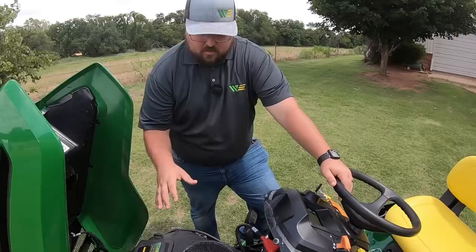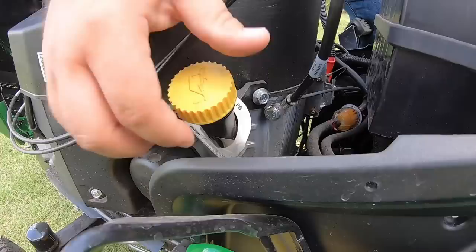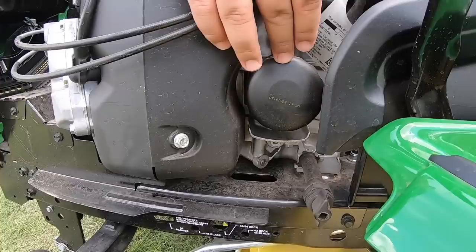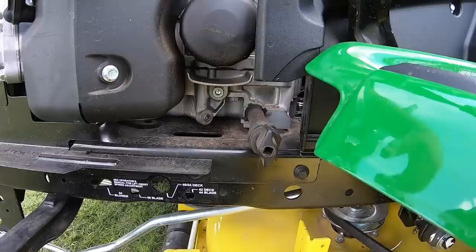Let's talk about the service points. First and foremost, engine oil — here is your fill on the left side of the engine. That yellow cap indicates it and it also doubles as your dipstick. Moving down below the fill neck we have the oil filter, and below that the oil drain. The oil drain is designed to be removed by hand, but if it gets too tight there's a square hole where you can fit a quarter-inch ratchet to break it loose.